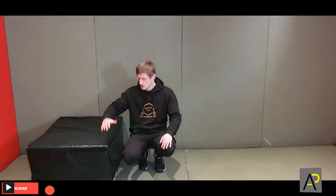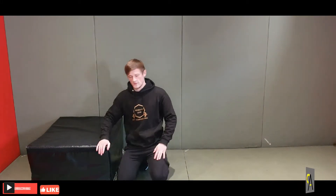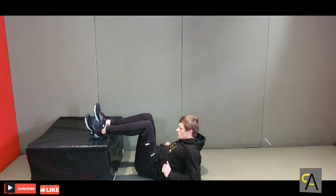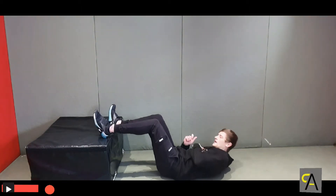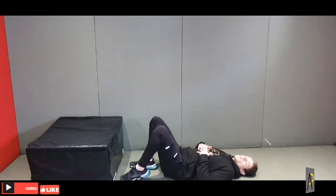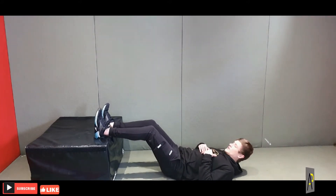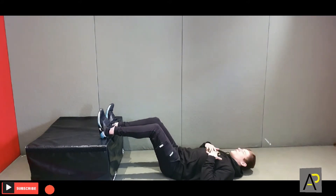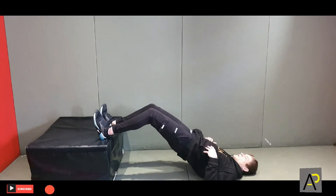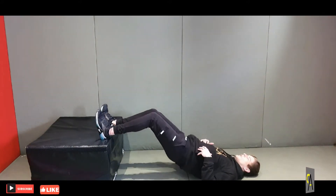Exercise number three is going to be a hamstring bridge, so you need something to elevate your feet — you can use your sofa, your bed, just whatever. Take your shoes off and you'll be fine. Get your heels on the elevated surface. You don't want really bent knees here — you want a bit of length in your legs, because if your knees are too bent you'll be working more your glutes rather than the hamstrings. Just like a normal bridge or hip thrust, keep a bit of a straight leg — not totally straight, but about halfway. Then slowly go up and down slow, and you should feel that tension right in the back of the hamstring.